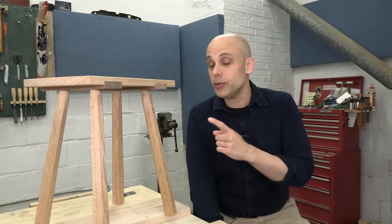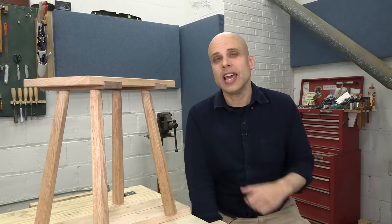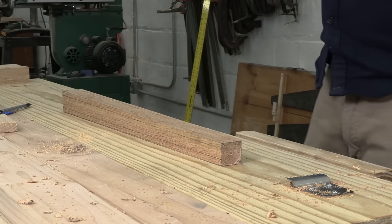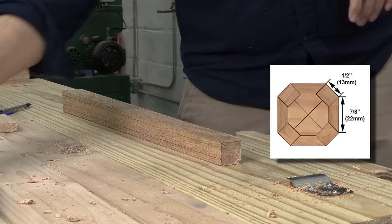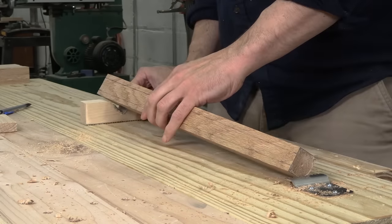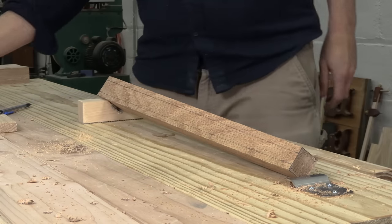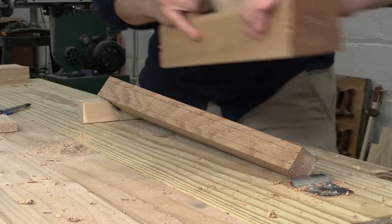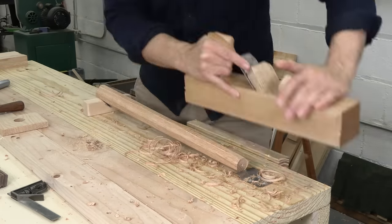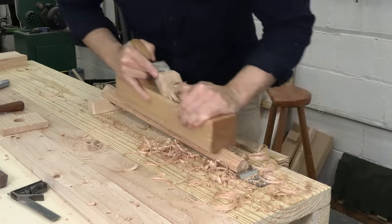The finished stool has octagonal legs made with alternating narrow and wide faces. This gives the legs a little more visual interest and it's easy to do. I've added lines to make the octagon on my tapered leg. This would be awkward in the vise, so I've made a little V-block from scrap and lined it with rubber mat. I put the block under the back end and hold the front with my planing stop, and the corner of the leg is up in the air where I can easily plane it off. Because the piece is held loosely, it's easy to rotate it to each new corner and keep working. I learned this trick from Peter Follansbee — he's one of my favorite woodworkers, and I'll link to his channel down in the description.